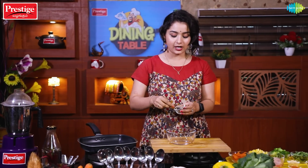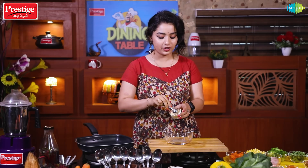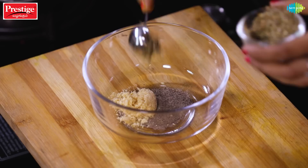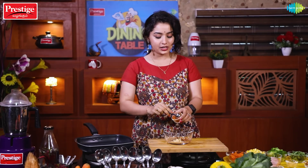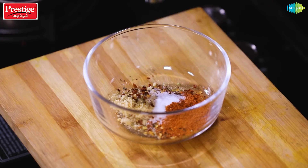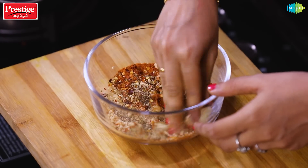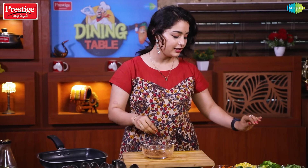First, let's mix the masala. Add 1 teaspoon of pepper powder, 1 teaspoon of onion powder, 1 teaspoon of herbs, 1 teaspoon of chili flakes, 1 teaspoon of salt, and 1 teaspoon of paprika powder. Then add a little paste and mix it into the chicken.